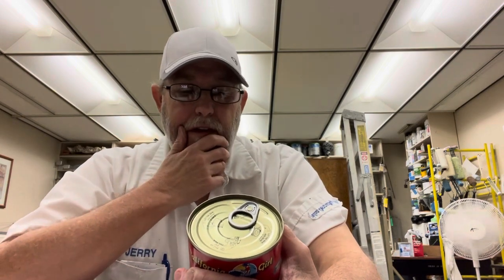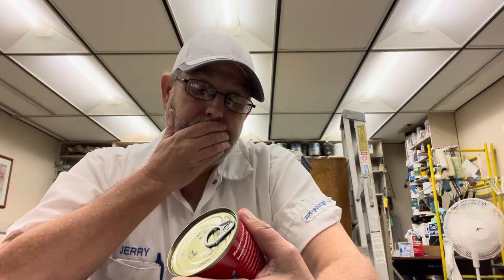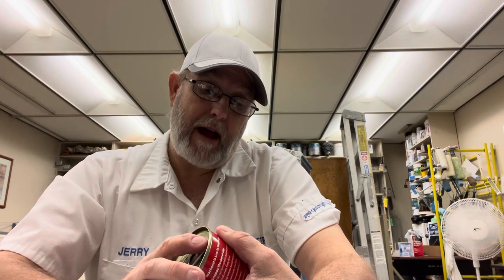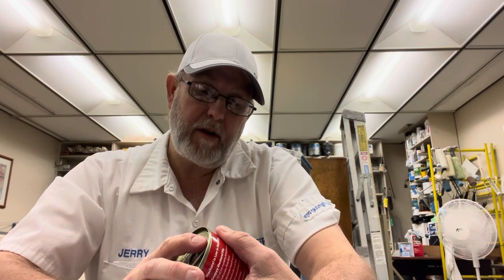The ingredients just say Pacific mackerel, water, and salt. It didn't say anything about oil in the ingredients. It's a product of China, distributed by Atlapak Trading Company Incorporated out of Santa Fe Springs, California. Never heard of that before.